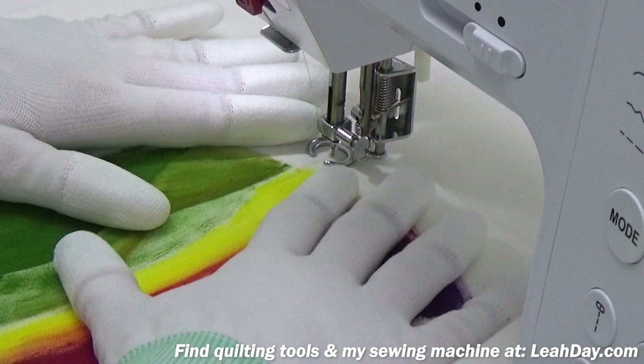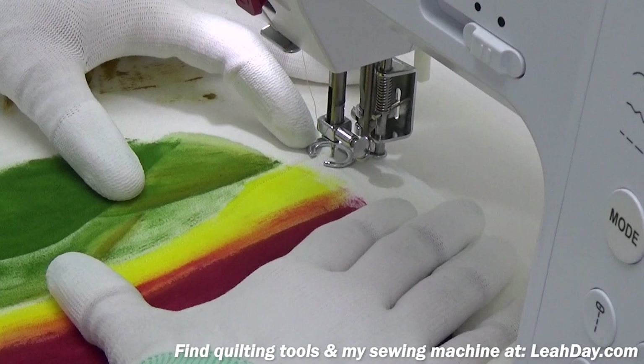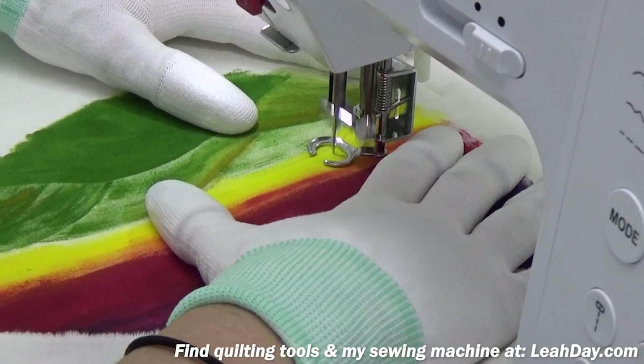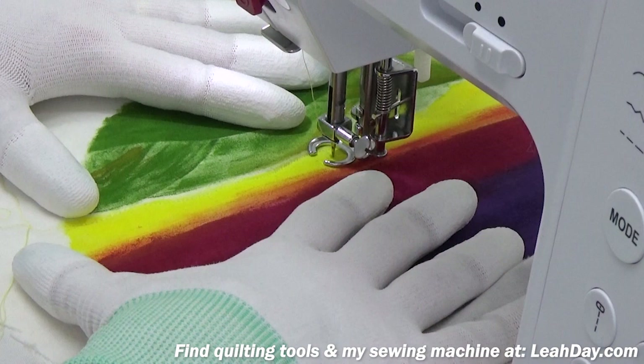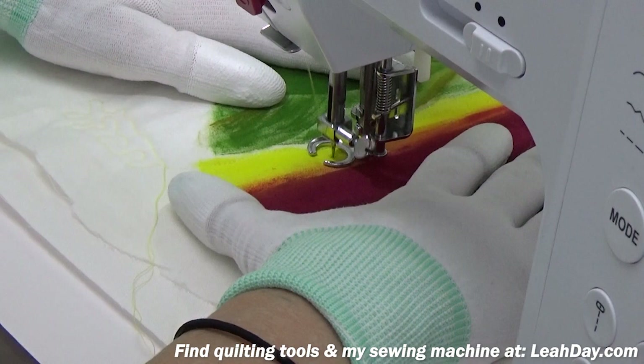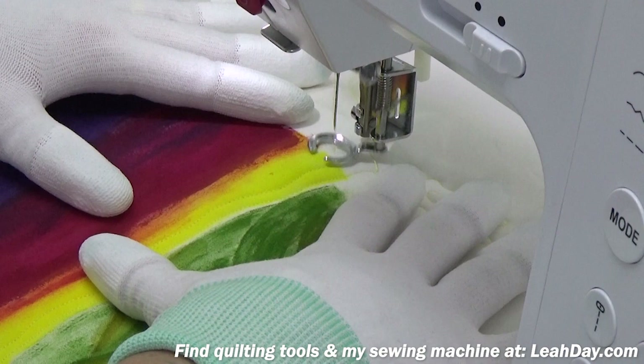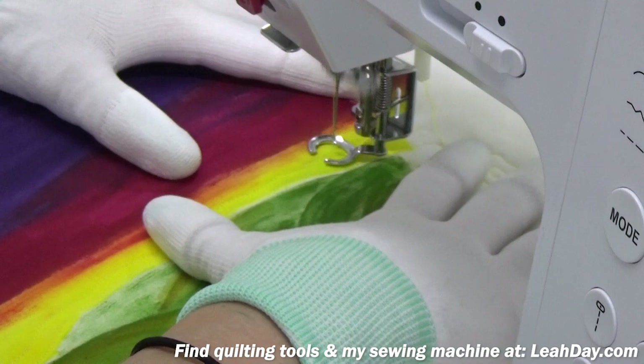Now I've got a nice stabilizing line running right through the center of the quilt. I'm going to widen the distance between my lines — roughly aiming for about a quarter inch scale, meaning about a quarter inch between the lines of quilting. That adds texture without adding so much density and intensity that it gets overwhelming.